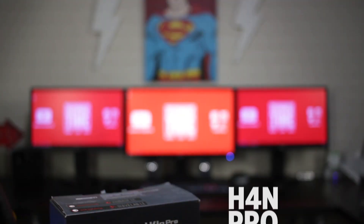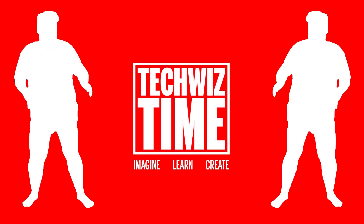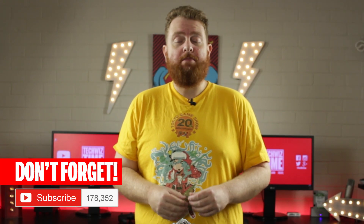In this video, I'm going to give you 5 ways that you can actually get more out of your H4n Pro. Welcome back to the channel. If you're new here, my name is John and I do tech reviews and tutorials. If you haven't subscribed already, make sure you do and hit that bell icon too.